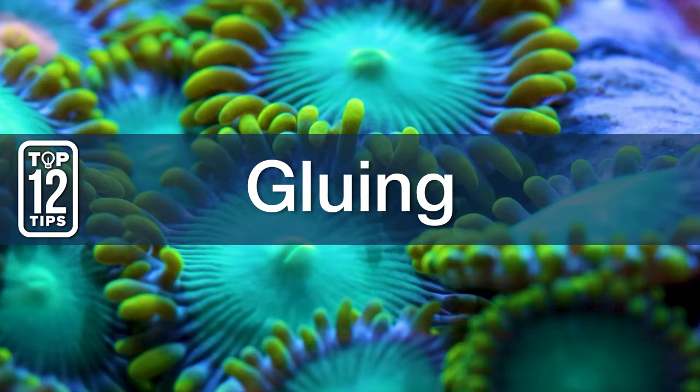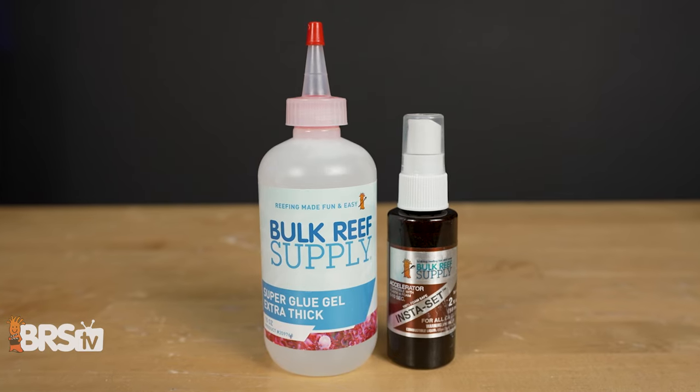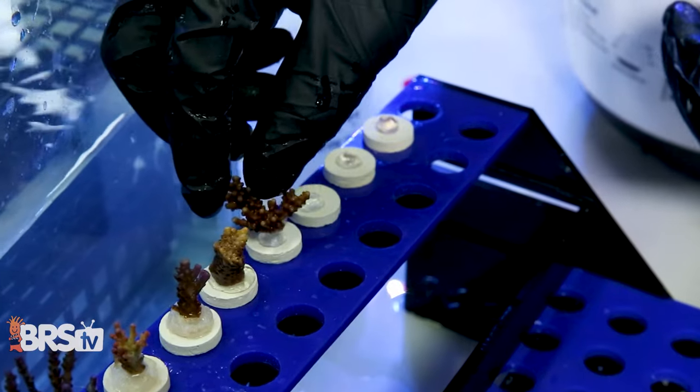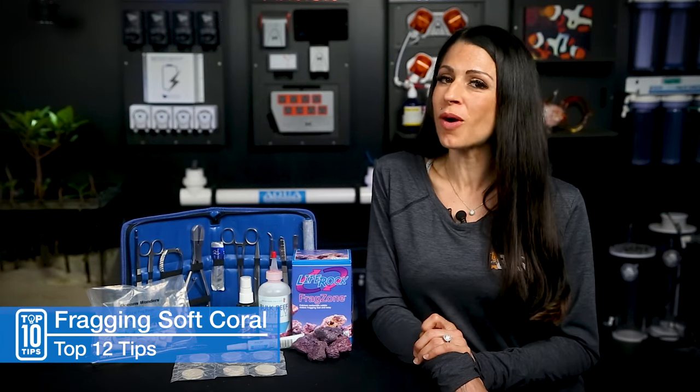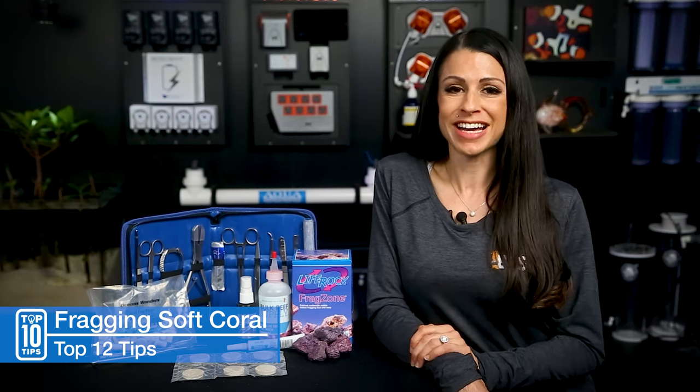Number nine: pick what sticks — create a bond and secure your investment. I recommend using the BRS extra thick gel and insta set, and when gluing, less is always best — and I always have an extra bottle on hand. Softies are pretty resilient and can be out of water for a while. A lot of them are found naturally in low tidal zones where they're out for hours, so take your time.